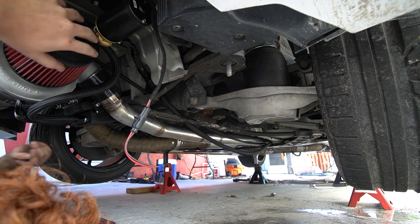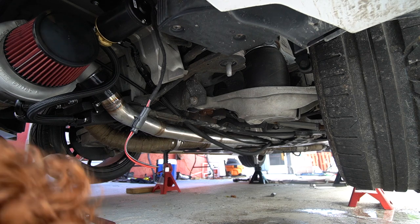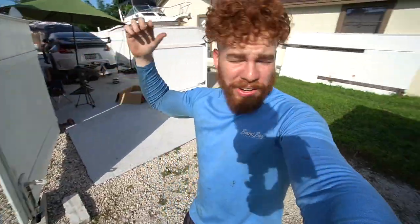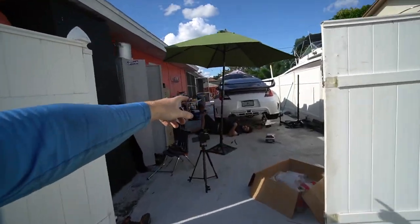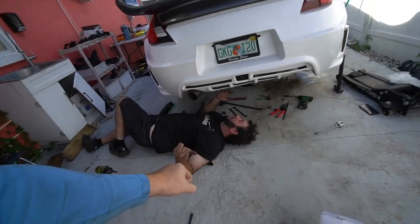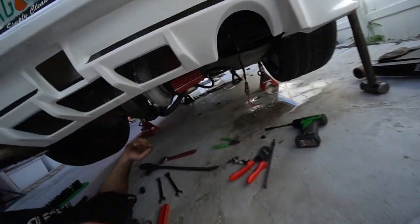You have a boosted 370Z! We put the air filter on as the final piece of the turbo. It's not over yet — we still have the methanol wiring to do. But it is boosted. Turbo's good, all the piping is good, all the oil lines are good. Shout out to Eric from LMT.